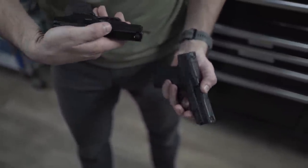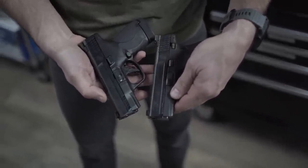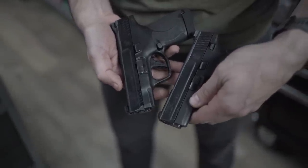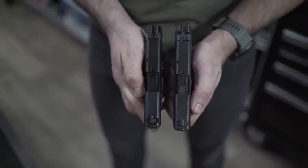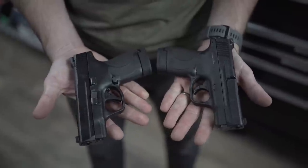As I showed you guys just a few weeks ago, the Shield Plus has the same width slide as the single-stack Shield, a grip that's hardly thicker — barely noticeable — but the gun also holds three more rounds. And somehow the Shield Plus weighs less than the regular, smaller Shield. So with that type of potential, should manufacturers even be looking at single-stack nine millimeters anymore?